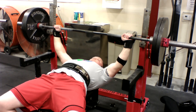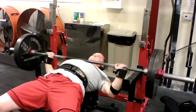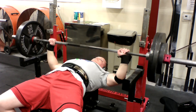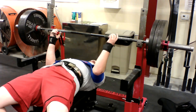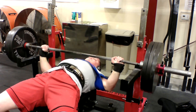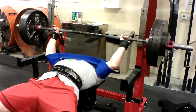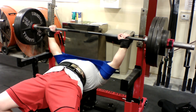A pulled hamstring, a torn meniscus, and a herniated disc — the list goes on and on. Here I add 225 for a quick set of 10, then 275 for a quick set of 5. By this point my body is warmed up thoroughly and I know that I'm ready to handle heavier weight. Time to put 315 on the bar for a set of 6. I finished this lift with a 1 rep max at 355. Probably could have gone up another 20 lbs but didn't have any spotters available. Best not to risk it.